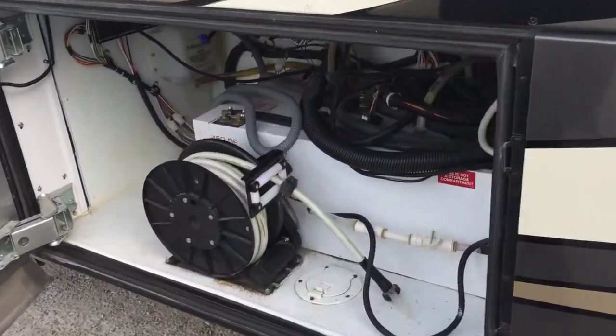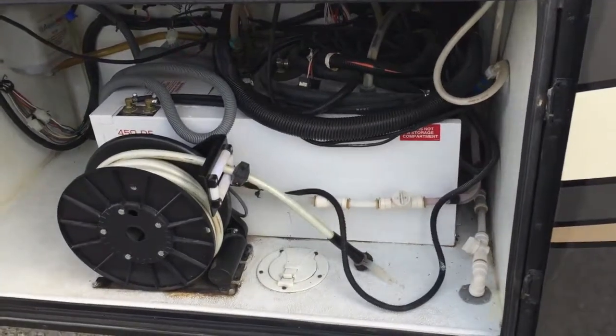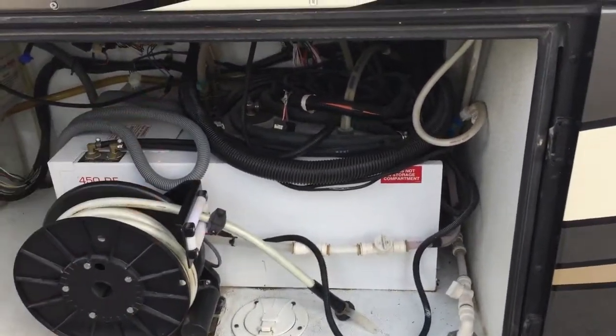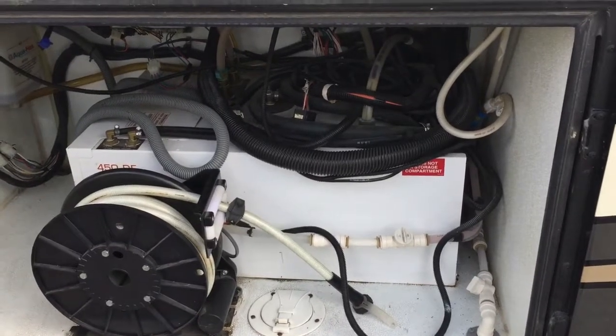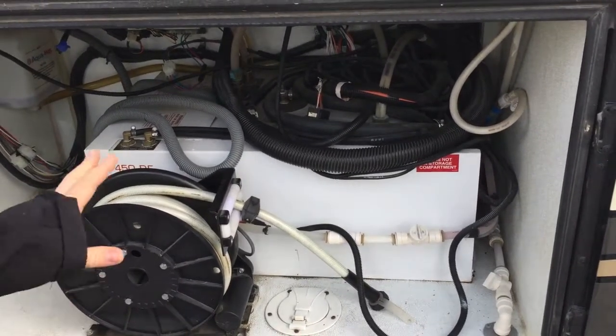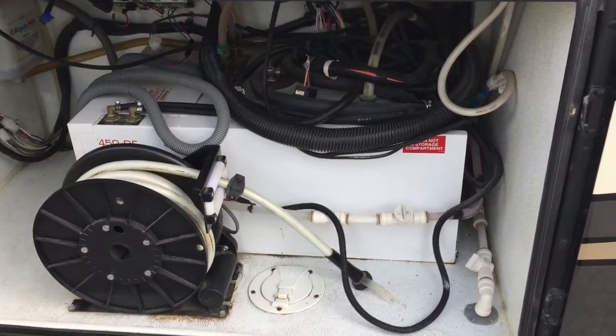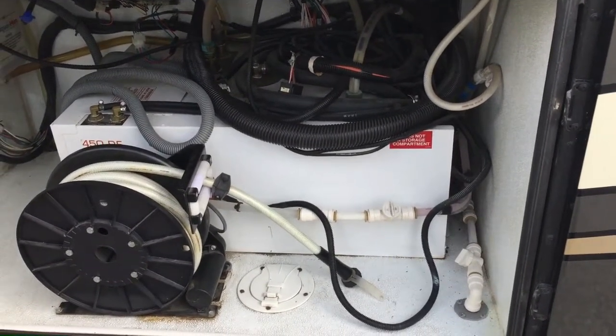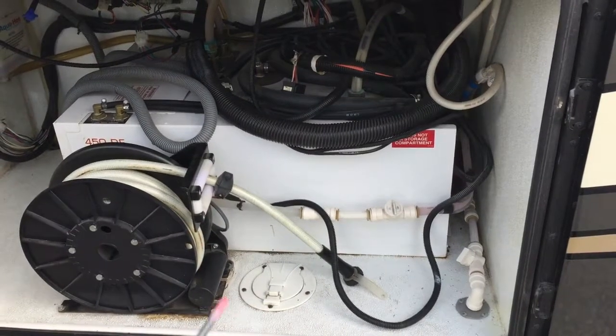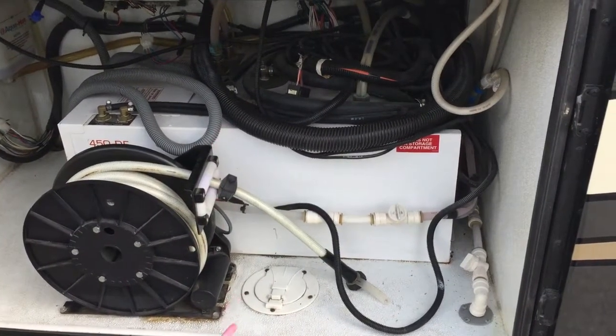In this compartment we have the Aqua-Hot system. This is all stuff that we take care of — this is just where the unit is and where we would service it. It's a really nice system: it's electric and diesel, and when we go inside I'll show you how to get it turned on. This is our hot water, our furnace, and our engine preheat.